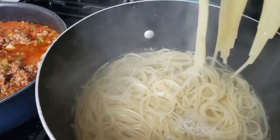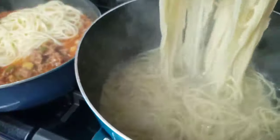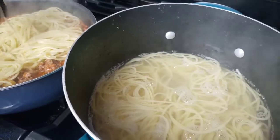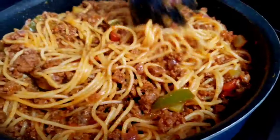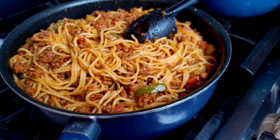Add spaghetti to the ground beef mixture and you are ready to serve your dinner. This recipe is so easy to make — it takes only 30 minutes and you have your food on the table.